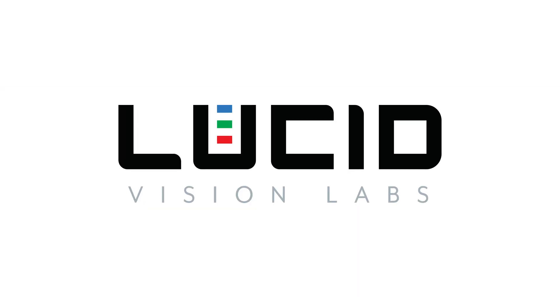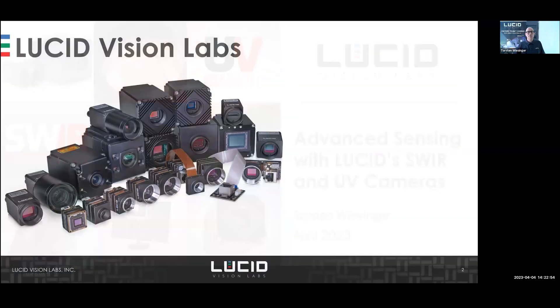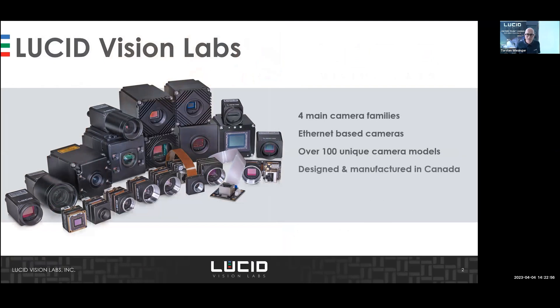I'm talking about SWIR and UV cameras. We are a Canadian camera manufacturer, a competitor to Basler — a little bit smaller but very agile. We launched several cameras already, including SWIR cameras last year. Overall, we are focused on ethernet cameras and have more than 100 gigabit camera models.